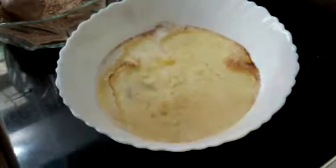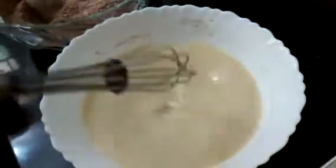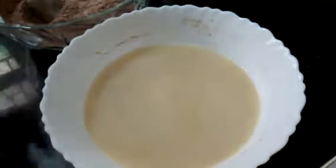Now mix all the ingredients together. Here my daughter is mixing. Mix it until the sugar is fully dissolved. Sugar is fully dissolved after 3-4 minutes of whisking.